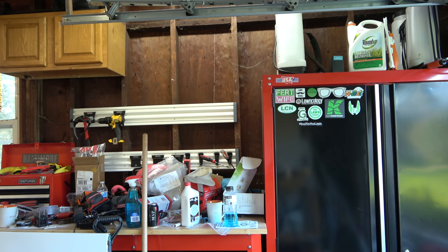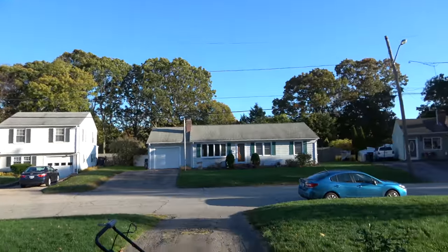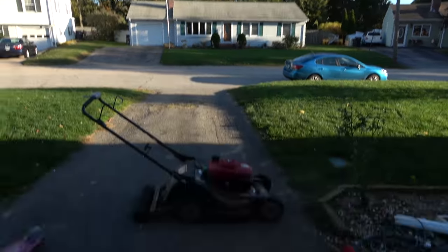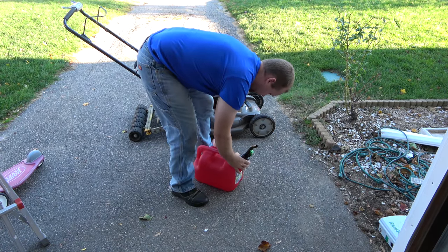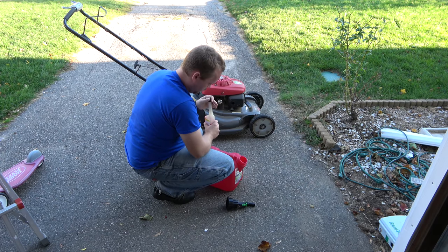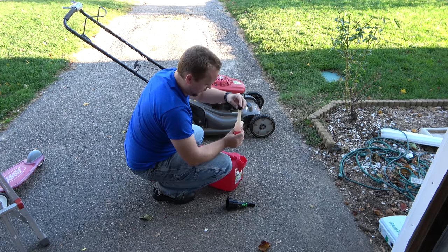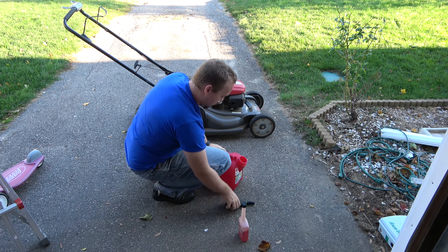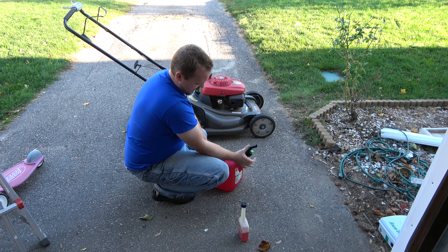Here we go. Got a new gas can that I saw at GIE. Shout out to John Ware for telling me about it. I do a splash — I don't ever measure. It doesn't take much, so I usually put more than necessary, but I stop measuring because I only use like two gallons, maybe not even that much, because I don't use that much fuel.